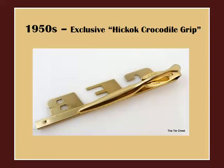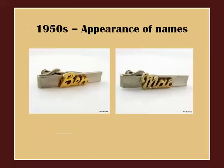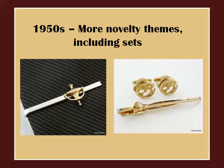Here is a view of Hickok's exclusive crocodile grip — this revolutionized the tie clip mechanism. The slide type tie bars were still being made, but the advantage with this style was that it was advertised as being able to hold the tie more securely. Here are a few of the names you can find on vintage tie clips — again, if you find your name, I suggest you get it, as there aren't many of each style still around. Here are some novelty themes: a door knocker that actually knocks, and a matching set with a fishing rod tie clip and fish-shaped cufflinks.